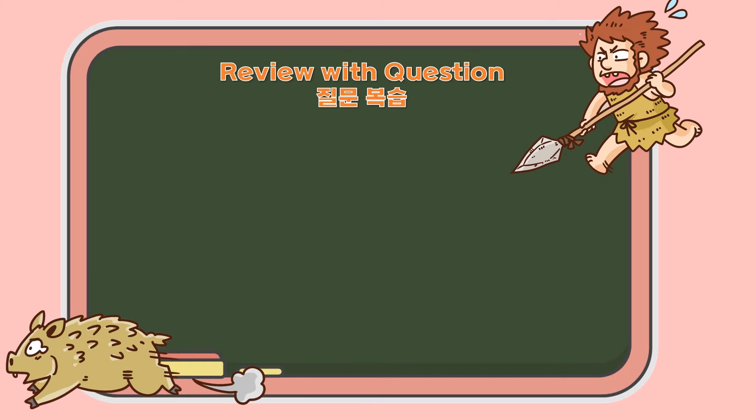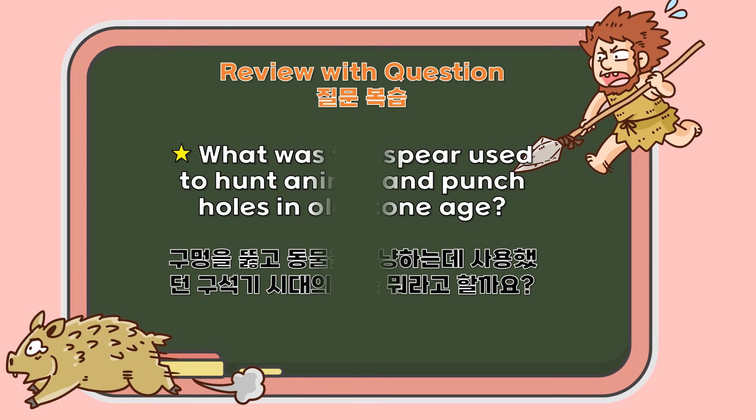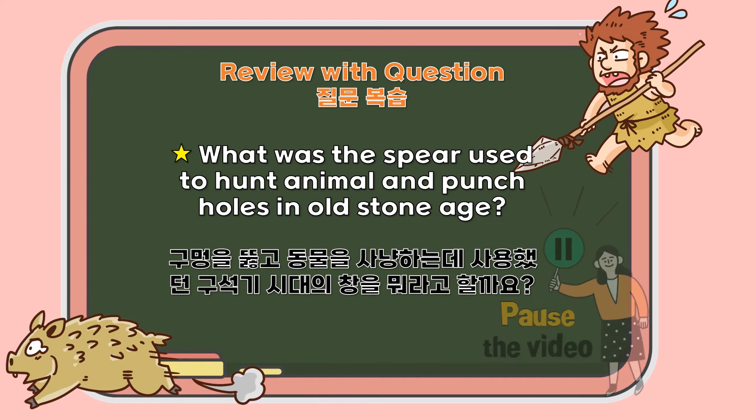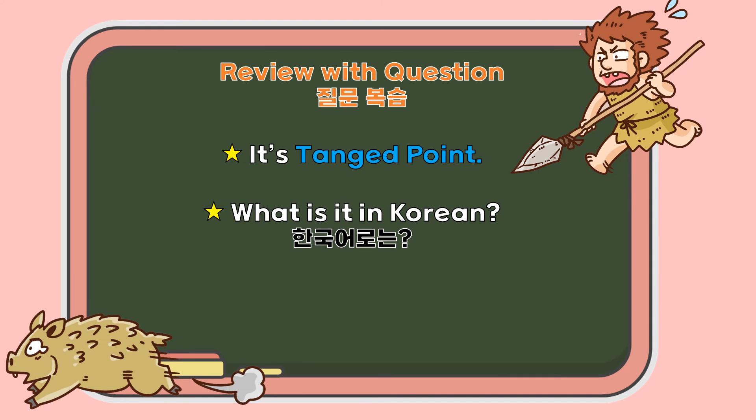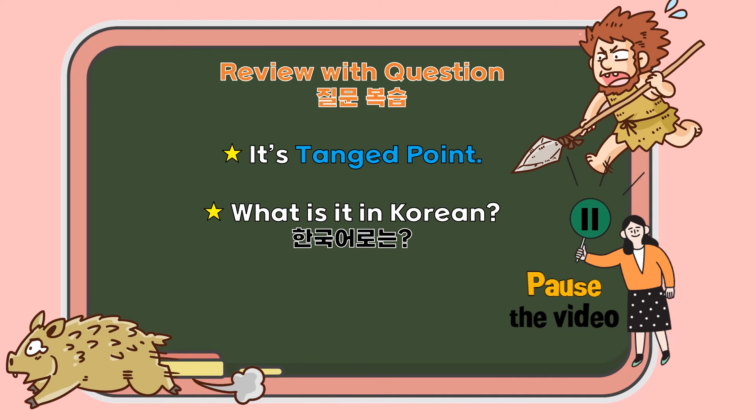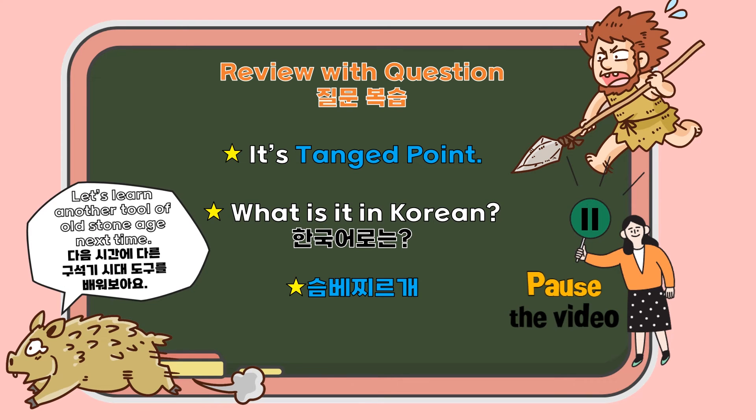Well done! Now let's review with questions. The first one is: What is the spear used to hunt animals and punch holes in the old stone age? It is 탱 포인트. And what is 탱 포인트 in Korean? It is 승배 찌르게. Next time, we will learn another tool used in the old stone age. Have fun practicing!